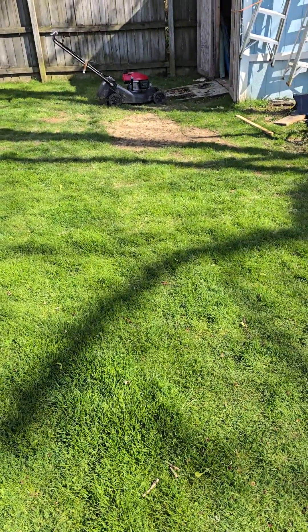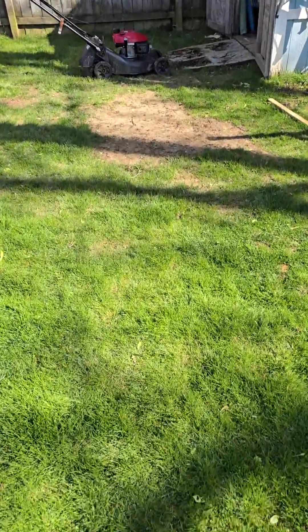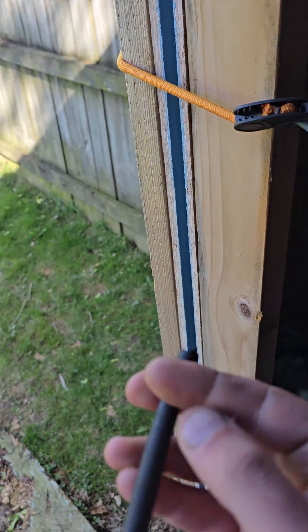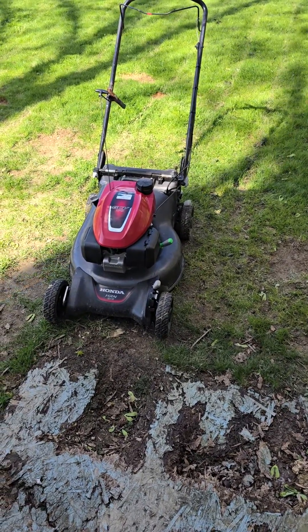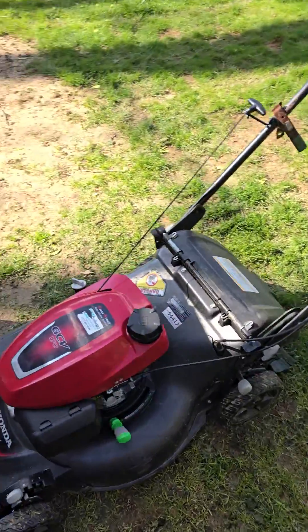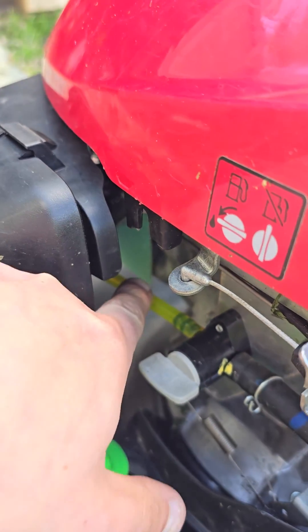Hey guys, John here with Outdoor Power Equipment. I just replaced this here on my Honda HRN 216 VKA self-propelled push mower. It was simple and easy. Let me show you the new line — there it is right here.